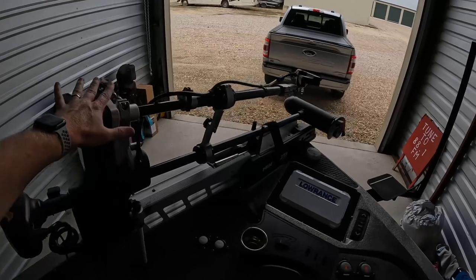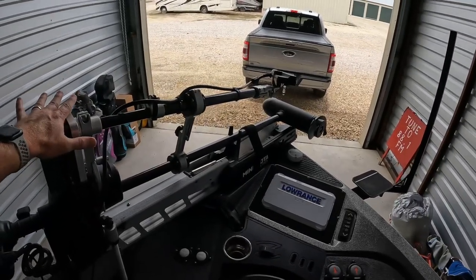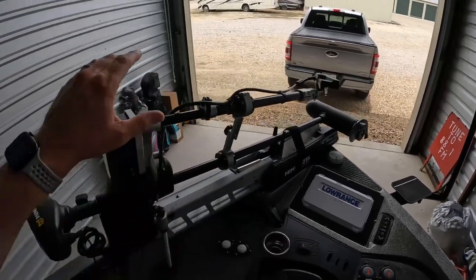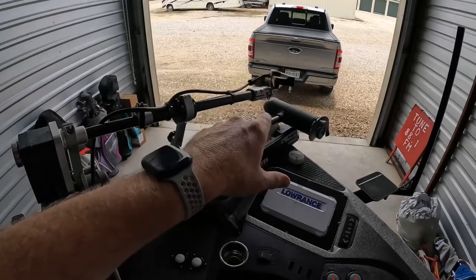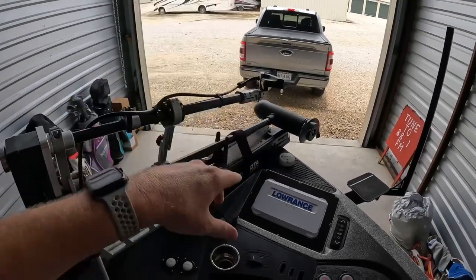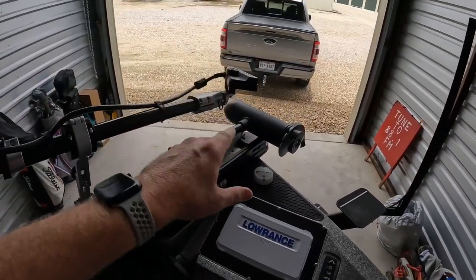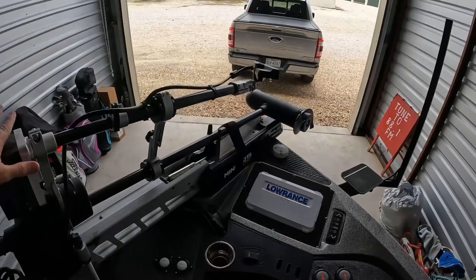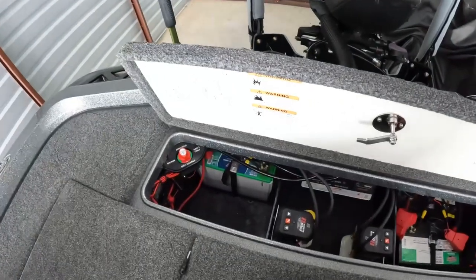All in — the networking system and installation — was about $2,500. Not cheap, but I can already tell you I can't believe I've been fishing as long as I have without this system. It is so cool. I'd highly recommend adding Active Target after you buy your boat, because you'll want to see which system you want to run — Active Target, Garmin, or others. I went with Lowrance because of good reviews and because I already had the Lowrance units.